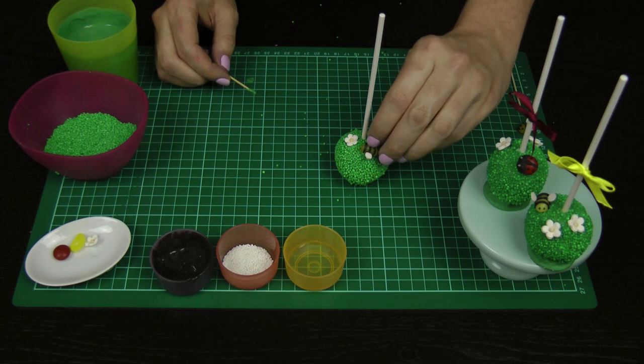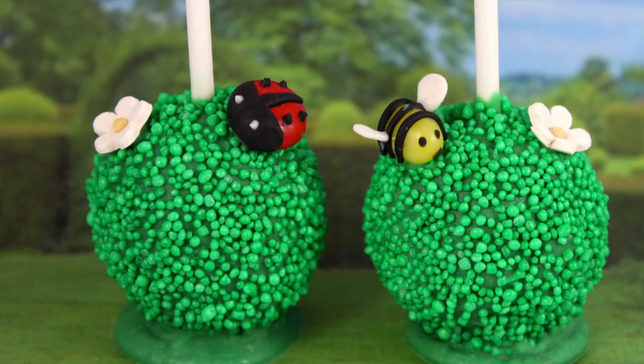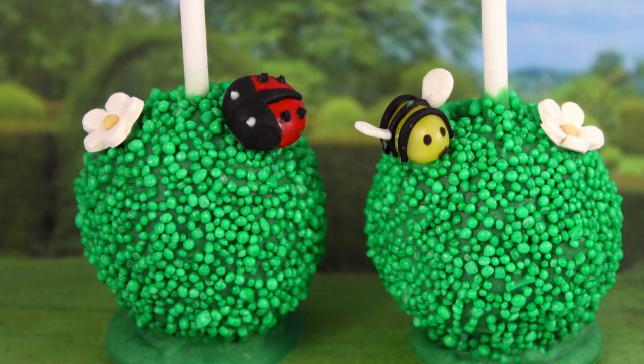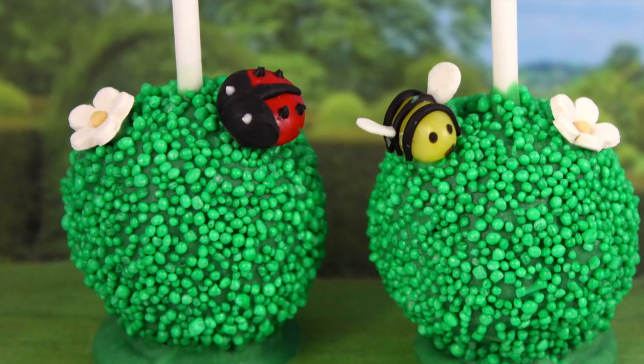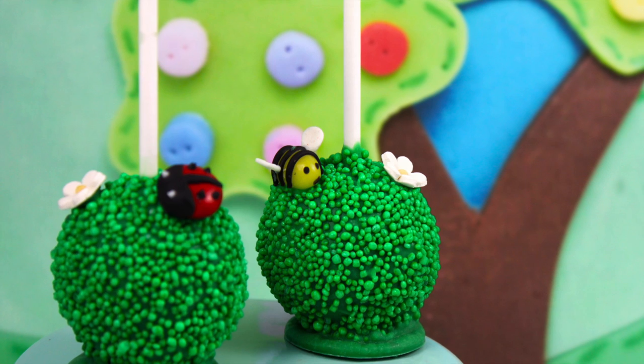Our little bumblebee — on he goes. The most difficult part of this tutorial is in fact making those little tiny bees and those little tiny ladybirds, just because they are so fiddly. This is a really versatile cake pop — I absolutely love it.